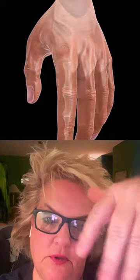Have you ever wondered why your knuckles crack? Well, some people think it's the actual bones that are cracking when you do this, but that's not true.